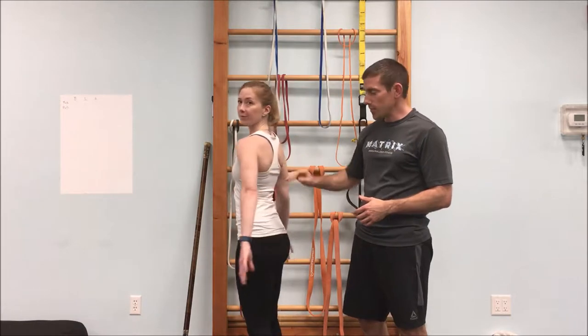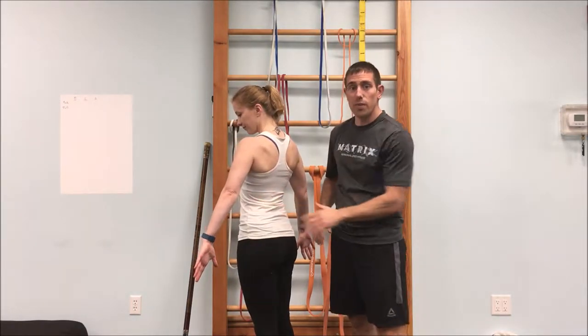When we're talking about vertical pushing and pulling, we're talking about using our shoulders and our lat muscles. Lats are the big part of the back — one of the bigger muscles in the body. But we're going to start with shoulders today.